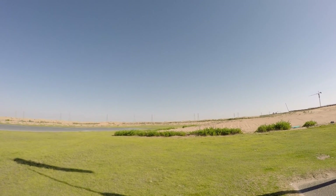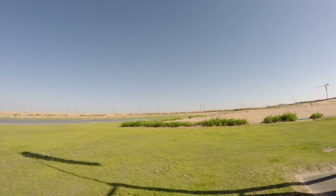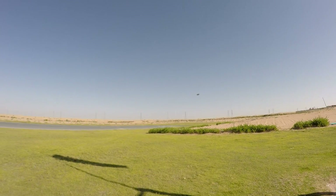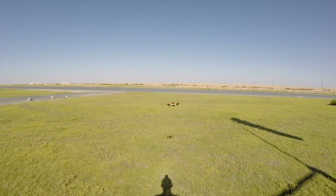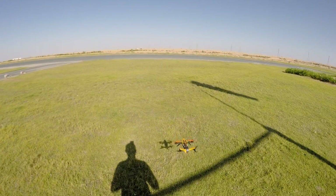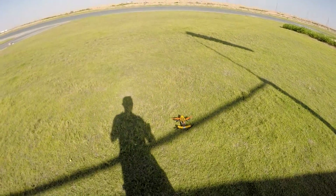Now I'm gonna have fun. Wait a minute — let me turn on the goggles and DVR to see the flight footage, to see the performance of the video transmission. And then I'm gonna have fun.